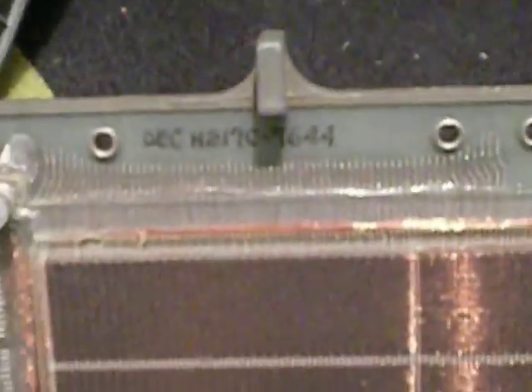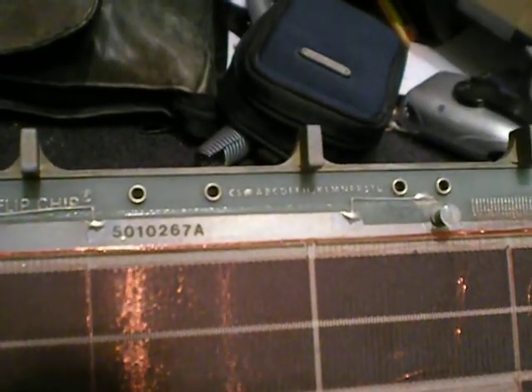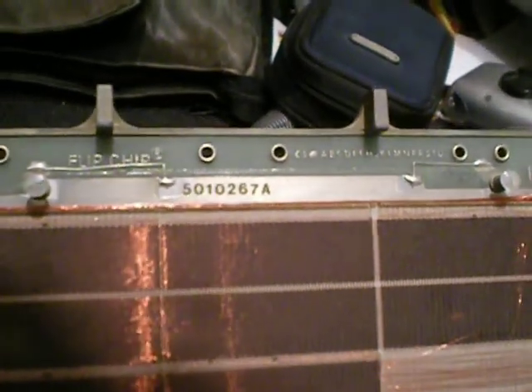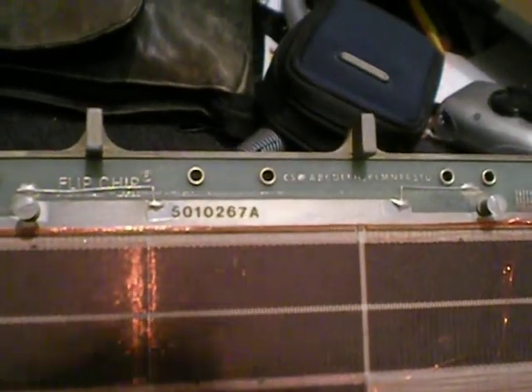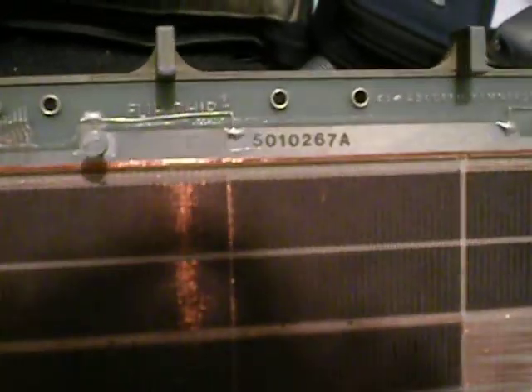So if anybody wants to google that, feel free. It's from the company — actually, I don't think that's a company name because it's just the alphabet. There's another number right there too, and I don't know what that means.